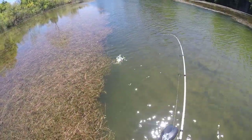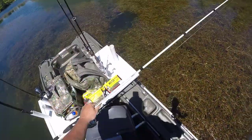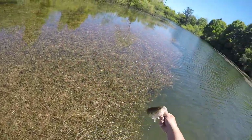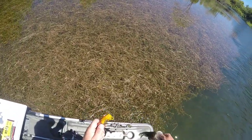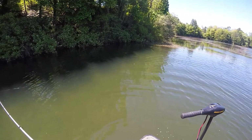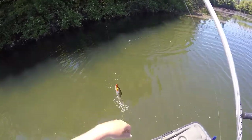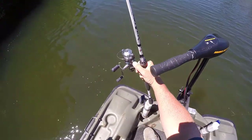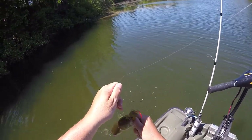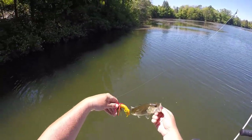Toss that jig up — fish number eleven pitching a jig. I pitched into that — unbelievable, this little guy would have hit that jig, but he did. Fish number twelve.